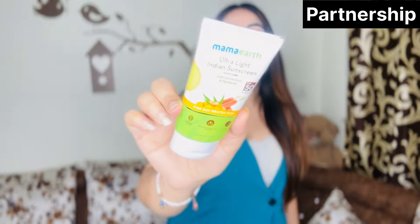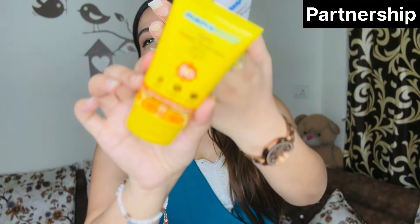Besides the rice water sunscreen, Mamaearth has a whole range. There's the beetroot hydra-full sunscreen — sun protection plus hydration, SPF 50 PA+. Then the ultra-light Indian sunscreen — very lightweight formula, SPF 50 PA++. There's also the Vitamin D10 sunscreen which reduces dark spots, SPF 50 PA+. And finally the Vitamin C daily glow sunscreen which gives sun protection plus glow. Links will be in the description box.